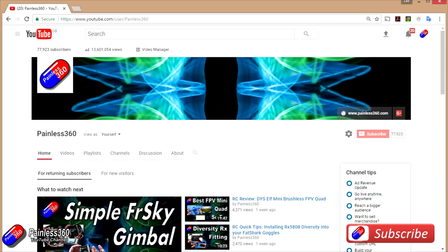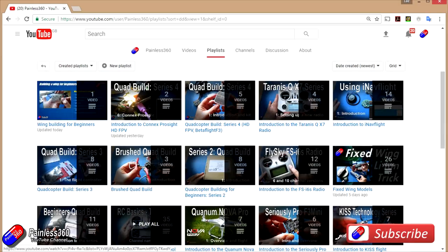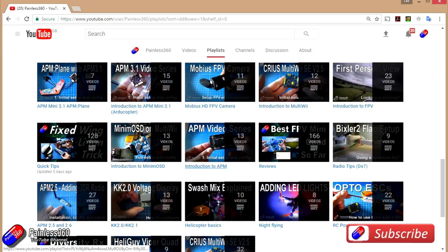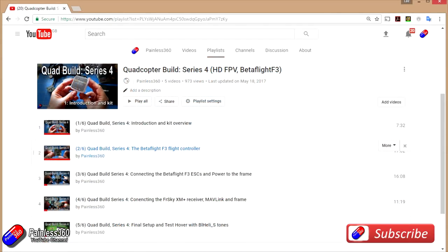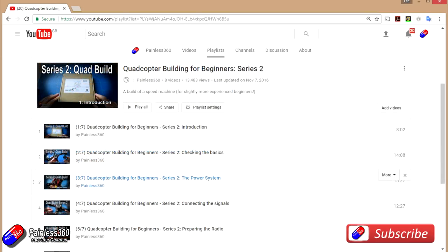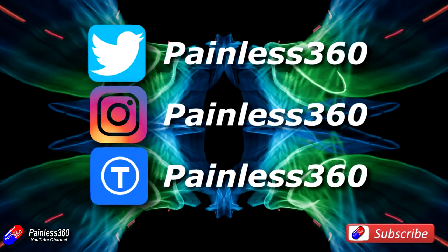Thank you for taking the time to watch the video, particularly for watching right to the very end. We try to release a video on Tuesday and Friday, and sometimes one or two extra ones in a week as well. All of the videos on the channel are organised into easy-to-use playlists, so have a look in there — if you're interested in a subject, we organise all the videos on that subject so you can find them easily all together in one place. If you like what we're doing, please like and subscribe and tell others about the channel. We're available on all the usual social media places, particularly Instagram and Twitter, and we also share all of our 3D designs on Thingiverse.